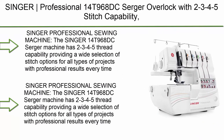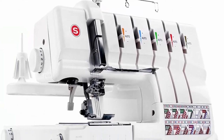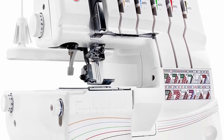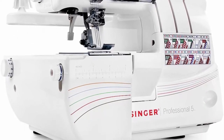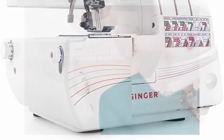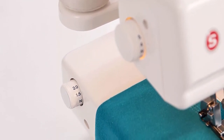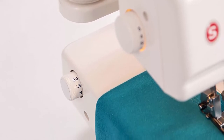Top 5: Singer Professional 14T968DC serger overlock with 2-3-4-5 stitch capability, 1300 stitches per minute, and self-adjusting tension. The Singer 14T968DC serger machine has 2-3-4-5 thread capability providing a wide selection of stitch options for all types of projects with professional results every time.